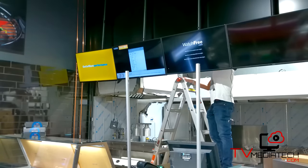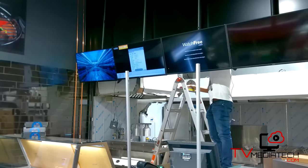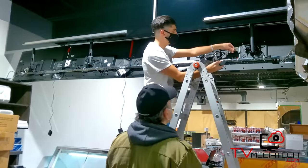In case of a malfunction, the TeamViewer software is pre-installed in the player, so we can help and support you when needed.